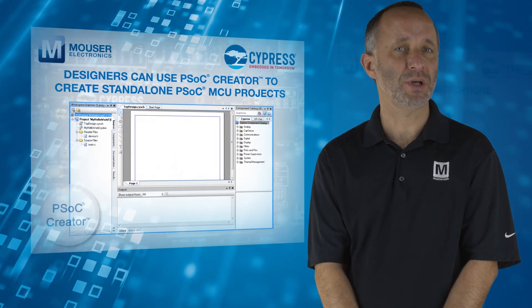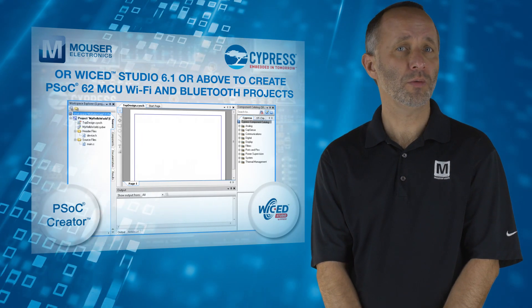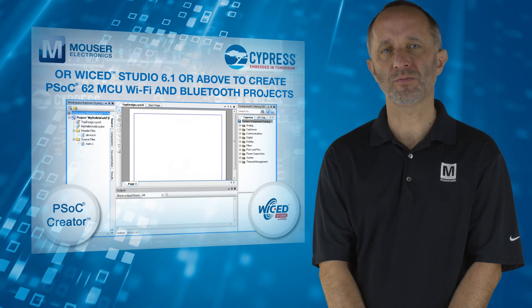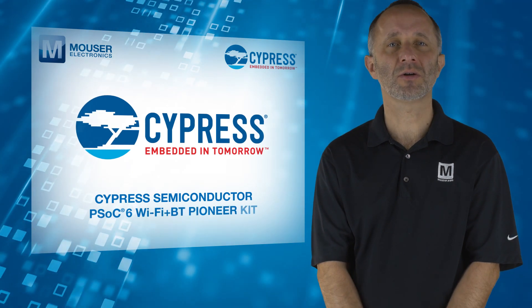Designers can use PSoC Creator to create standalone PSoC 6 MCU projects, or ModusToolbox Studio 6.1 or above to create PSoC 62 MCU Wi-Fi and Bluetooth projects. For more information on how you can create next-generation IoT designs, visit mouser.com.